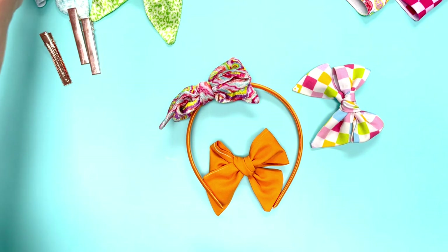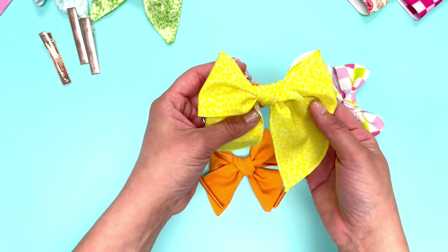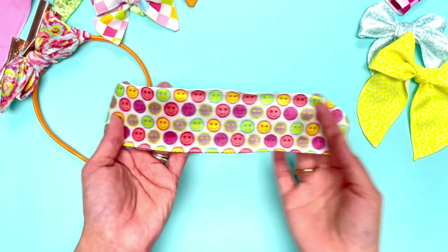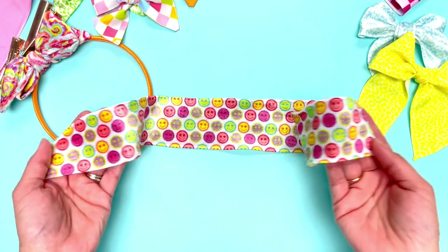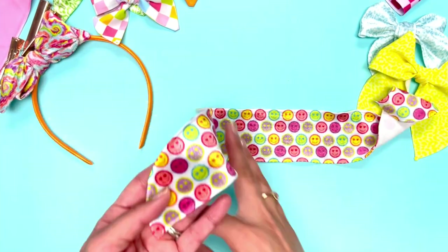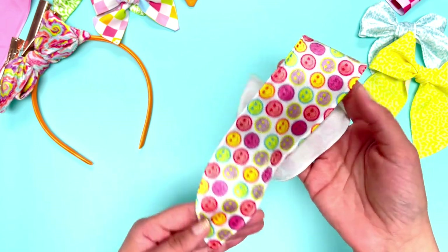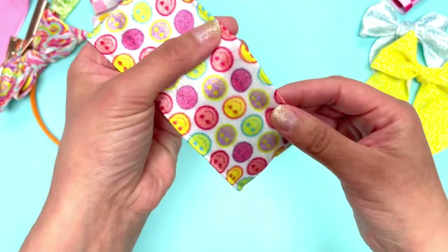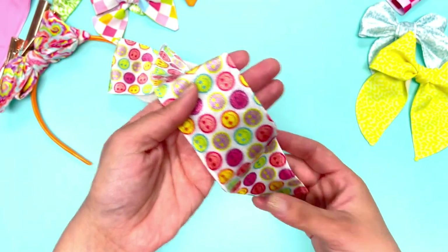Next up we're going to show you how to tie a few Isabelle bows and how we each tie them a little differently. These are what we call our Isabelle bows — we have three different sizes: a mini, a large, and an extra large. These are serged edge bows, so they have threading on the edges, and this one is our velvet material.